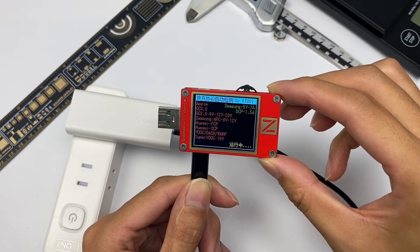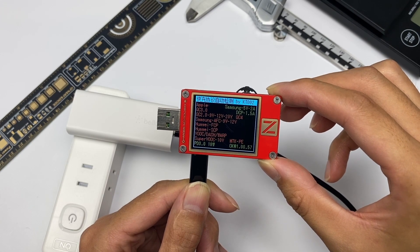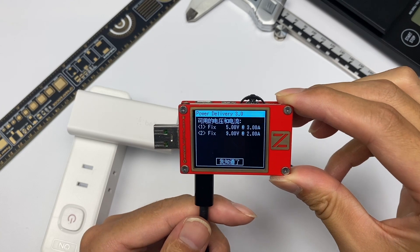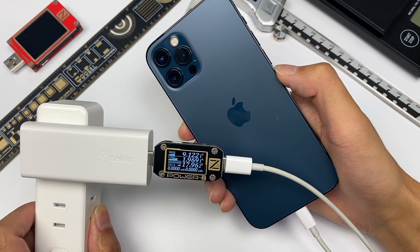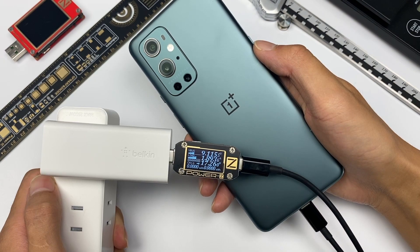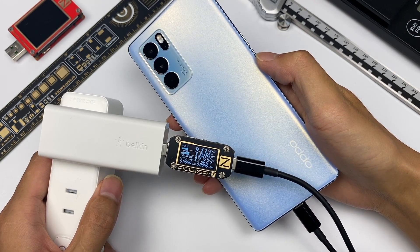Using the Charger Lab Power Z KT002 to test this charger, it only supports Samsung 5V 2A, DCP, and PD3. We can also see it has two fixed voltage steps of 5V 3A and 9V 2A. The power is about 18W when charging iPhone 12 Pro, about 14.8W when charging Samsung S21, about 17.2W when charging OnePlus 9 Pro, and about 17.2W when charging OPPO Reno 6 Pro.